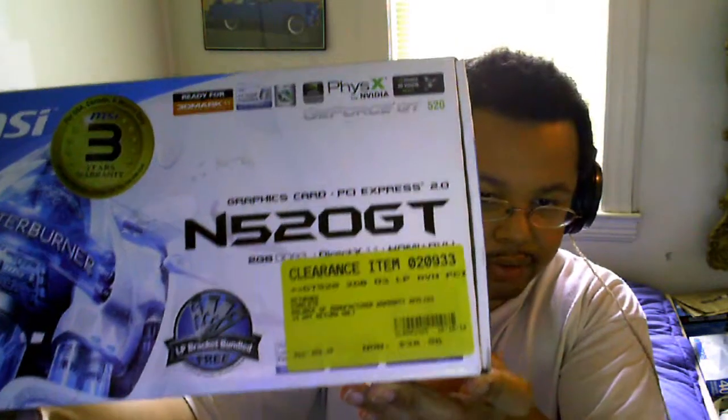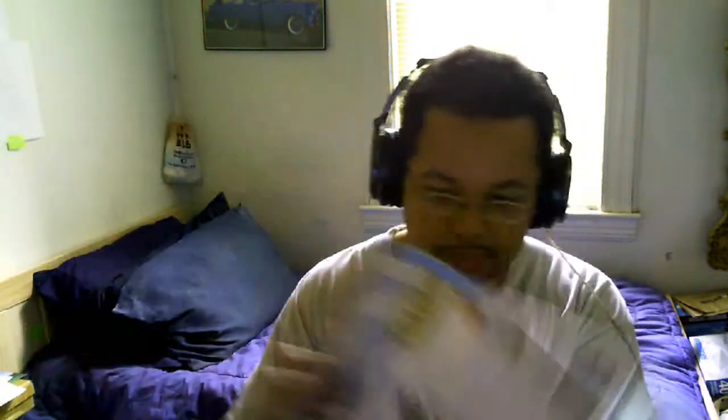I had a fun and interesting experience yesterday with the post-Black Friday sales. I went to the local computer store and picked up a decent graphics card. Here is the graphics card I picked up from Micro Center — it was on clearance, priced at $38.96. If I had paid brand new, it would have been between $53.99 and $56.99.